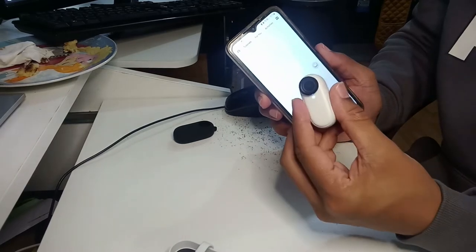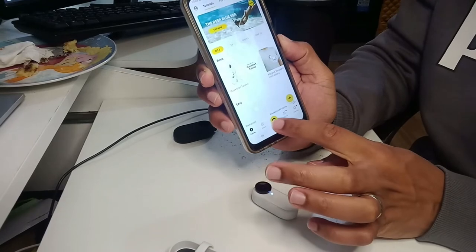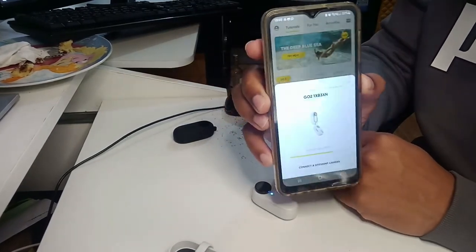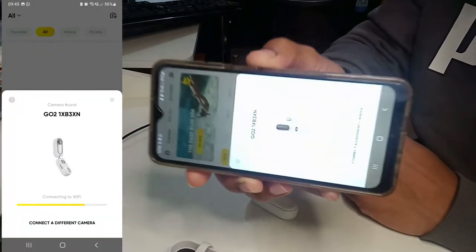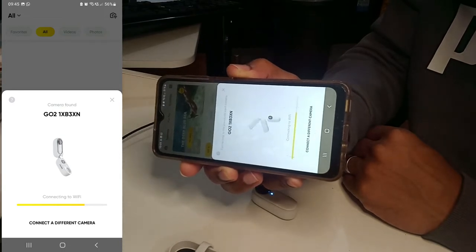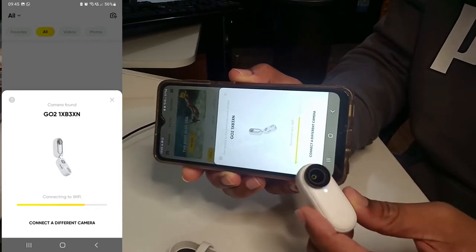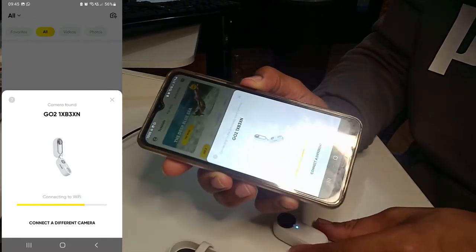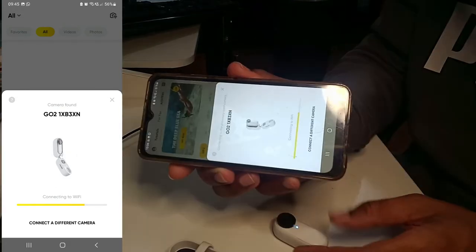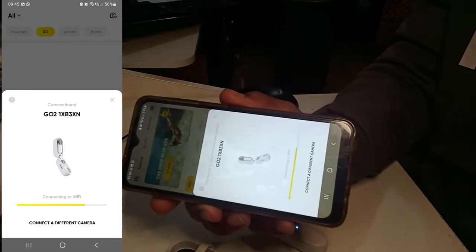The camera is on, as you can see from here, and now I'm going to connect the Insta360 by pressing here. That's what I get — not sure if you can see it very clearly. The camera is still on, but now it will not connect.